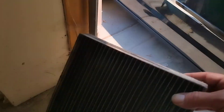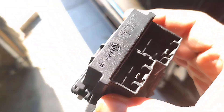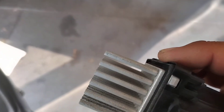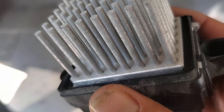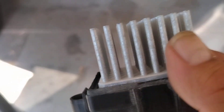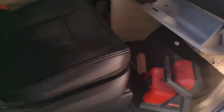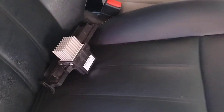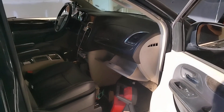Air filter is clogged up. Then I pulled the resistor — sometimes you can see burn marks on a resistor and sometimes you can't. This resistor is just covered in dust, dirt, and grime. Also worth noting there is no blower motor relay on this system.